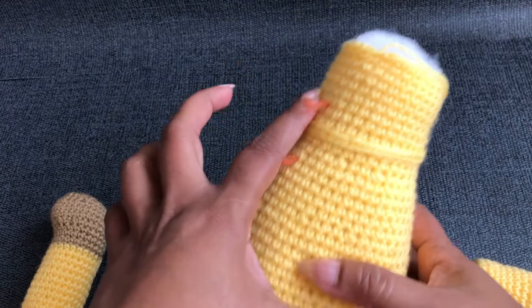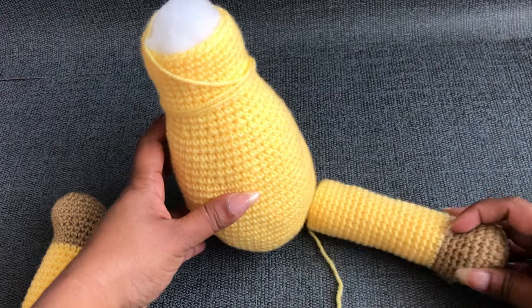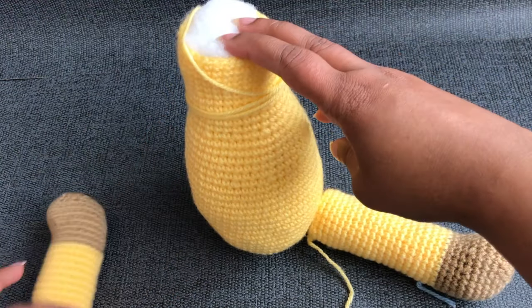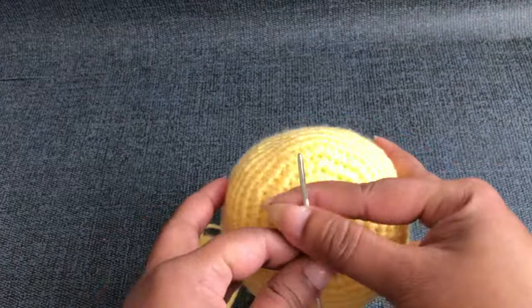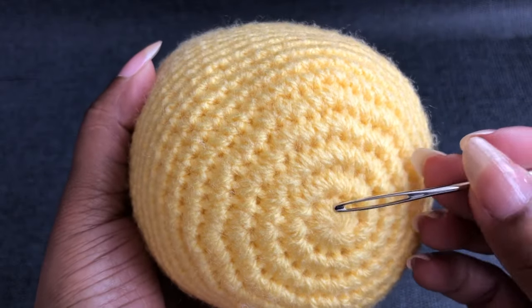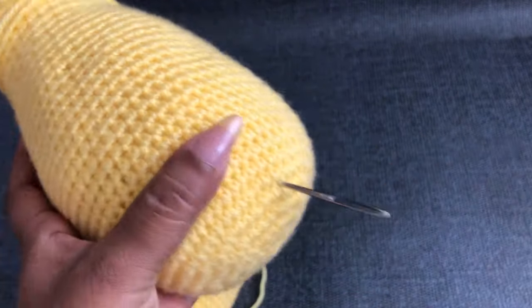This side is going to the back side. These two legs are going to form a V shape. I'm going to skip the first five rounds — one, two, three, four, five — and I'm going to join this leg with round six.